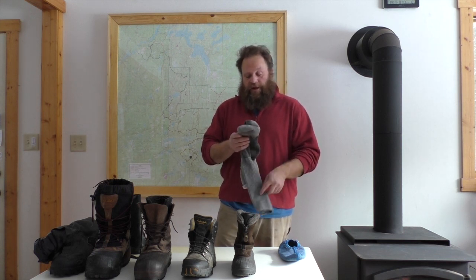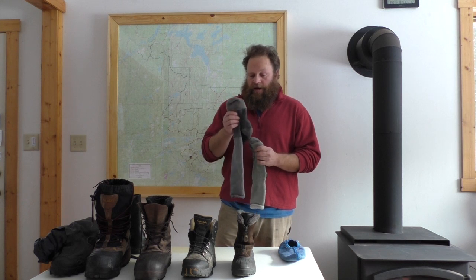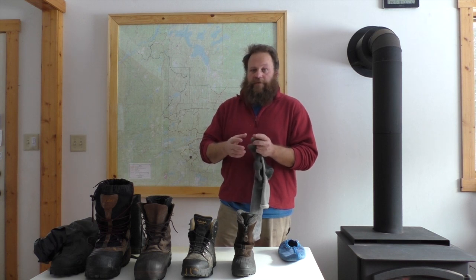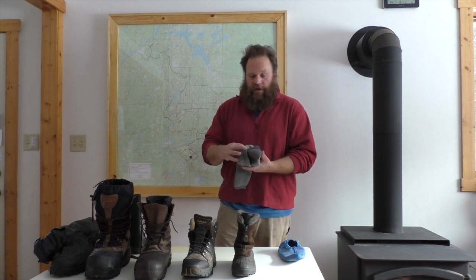Socks: wool or synthetic. They come in different thicknesses and you can wear more than one sock, but it's important that any sock that goes over another sock is loose enough that it does not constrict your feet. If it constricts your feet, you're going to have cold feet. So really good wool socks.